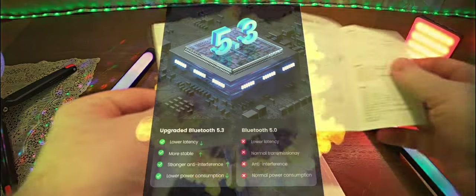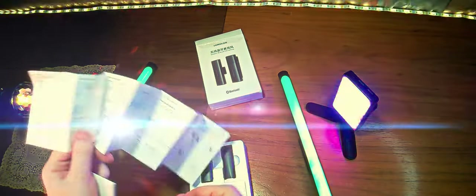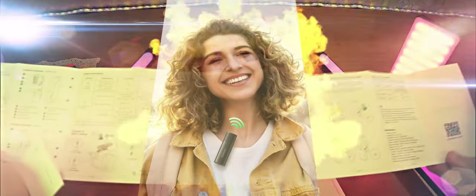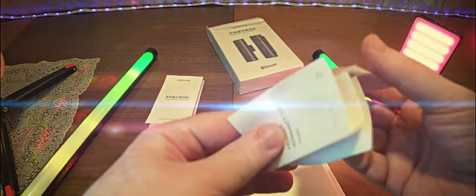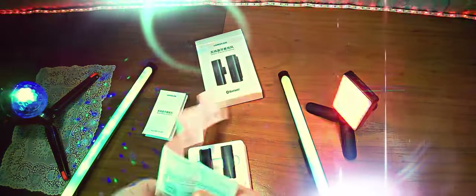Внутри находится стандартная инструкция по эксплуатации, как обычно, на двух языках — китайском и английском. Продемонстрированы основные характеристики, принципы зарядки, как осуществляется подключение, что содержится в комплектации. Если не знаете английский, наводим камеру смартфона и переводим на нужный язык. Также стандартная гарантия на китайском и английском.